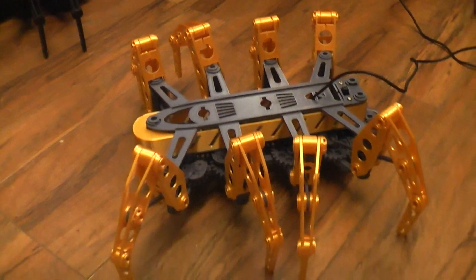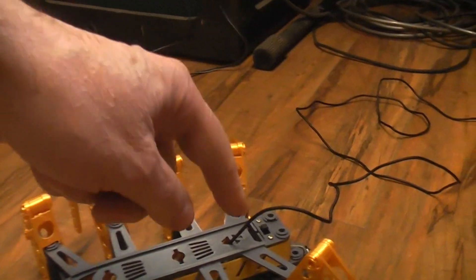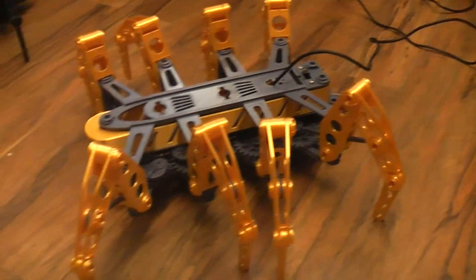I didn't order any batteries so mine is running from an external battery pack, but I did put a forward and reverse switch on it.